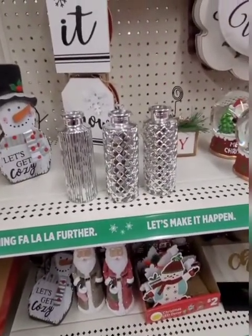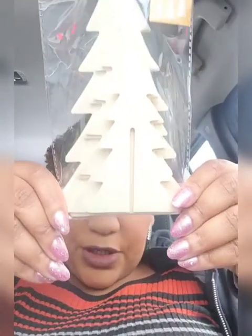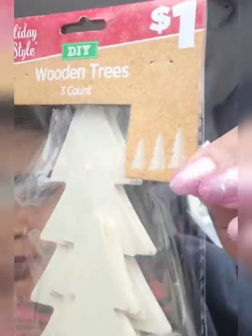I had to run into Dollar General — the plan was to run in and run out, but I ended up finding haul-worthy things. A while back I hauled only one package of these wooden trees. If you've been seeing the Target dollar spot videos, they had wooden trees — I think around three dollars. I said I could create my own: you get three for a dollar, they're 3D, and I could paint them.